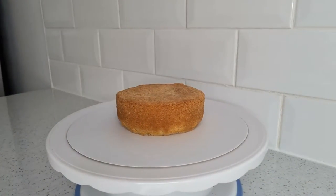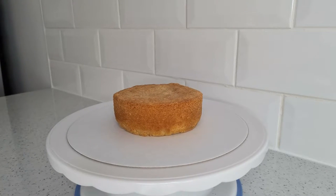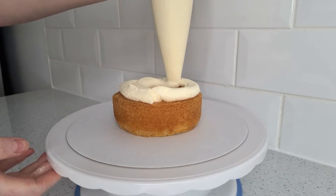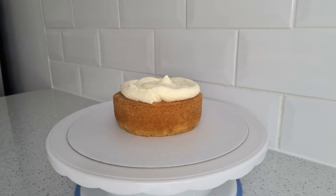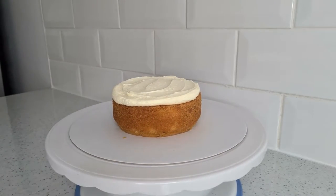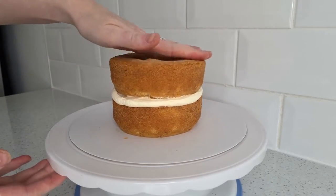I started off with three five-inch cake layers and filled them with some vanilla buttercream, just spreading that out. I stacked them up with a decent amount of buttercream — because one, who doesn't love buttercream, and two, it adds extra height to your cake.